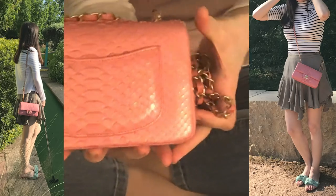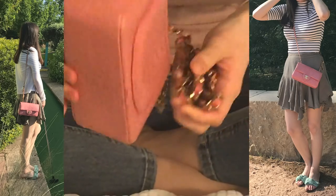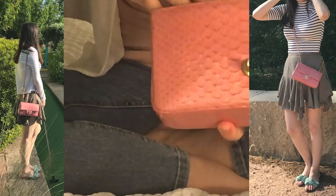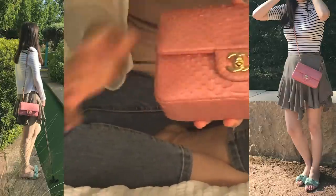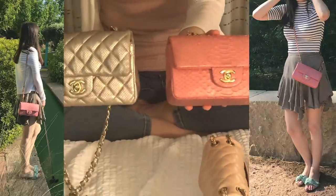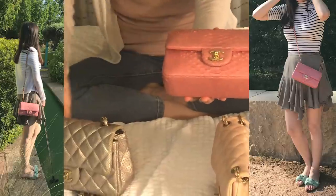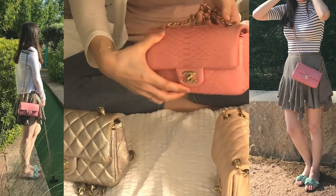The python leather has a distinct texture on the outside and also on the interior and bottom of the bag. It has a similar back pocket, and the space inside is very similar — all pink inside. The hardware on this one is a little different: this first bag has a light gold, but the python bag is more of a true gold, a little darker.